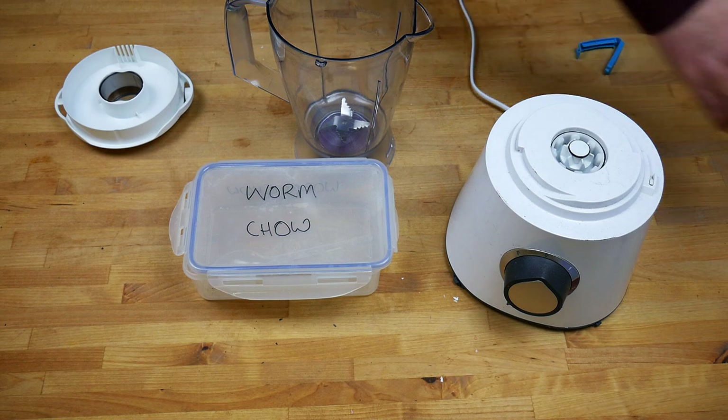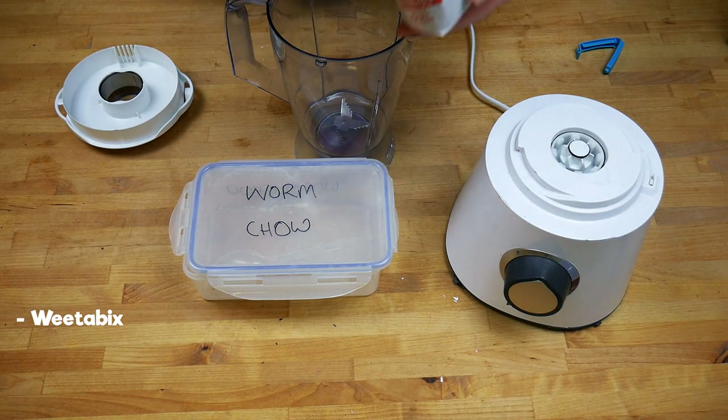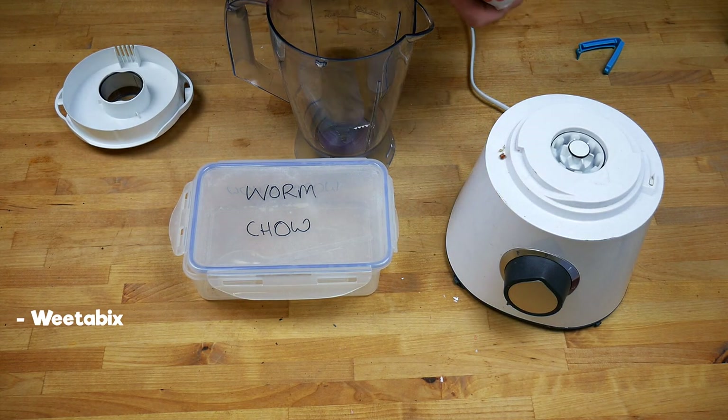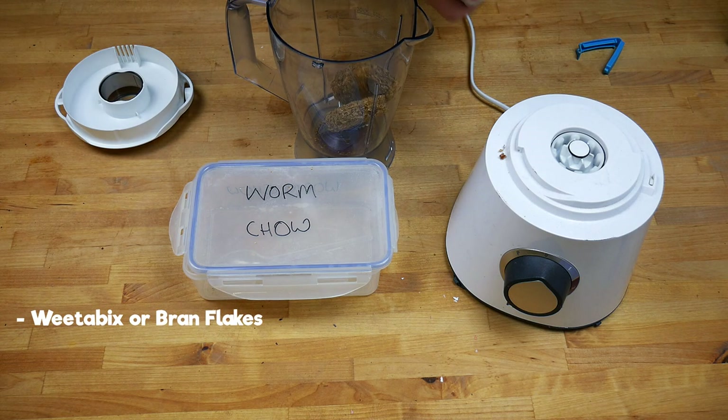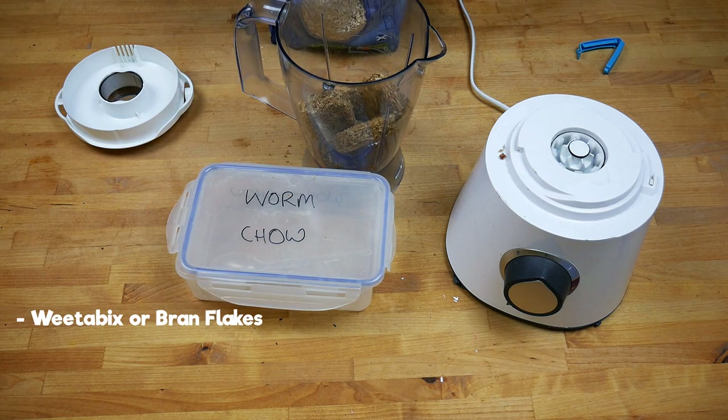The first thing I'm going to add is some Weetabix, which was in the back of my cupboard — it's expired. Worms absolutely love this stuff; they don't care that it's expired or gone stale. If you don't have Weetabix, you can use bran flakes — the worms will love that just as much.